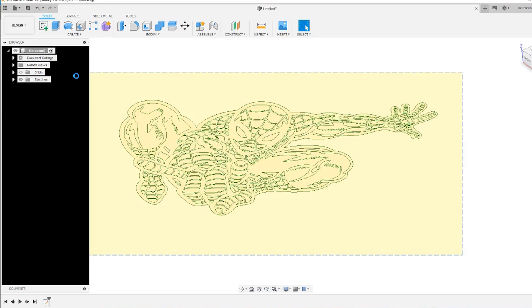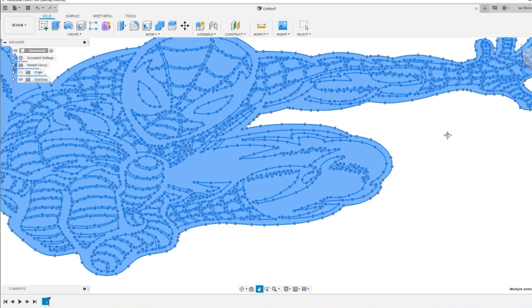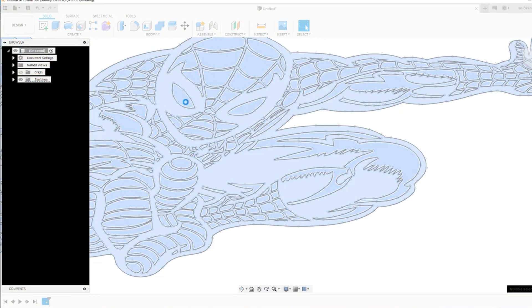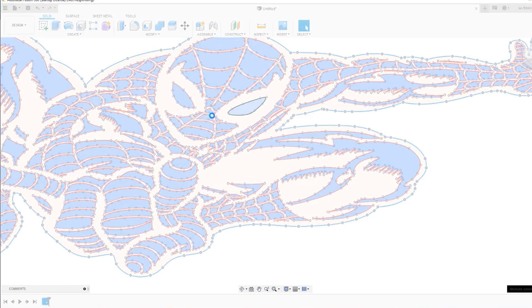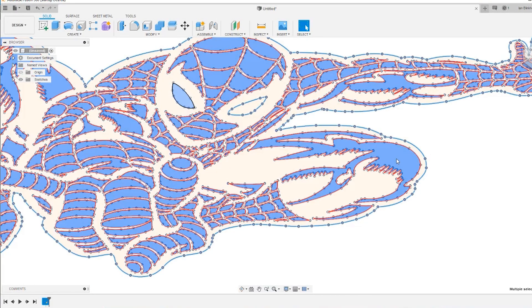My PC is quite old and creaking so what I'm doing here is selecting all of the parts — it takes a little while to catch up. The reason for doing this is I want to select just the red parts, but the easiest way, because there are so many, is to select everything and then deselect the white, blue, and black parts.